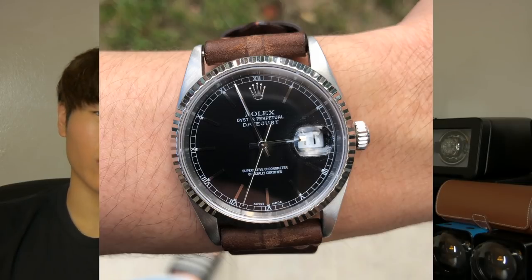Just like the watches themselves — I'm wearing my Datejust 16234 — these are all unnecessary. You need the time? Just check your phone. Need storage? Just put your watch on your desk. It's all just extra stuff that makes this hobby a little bit more enjoyable.